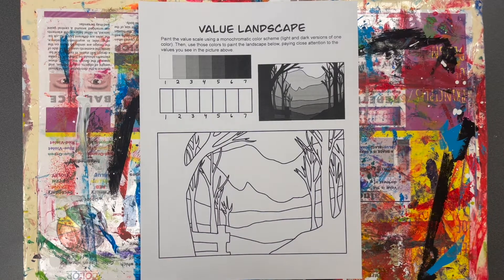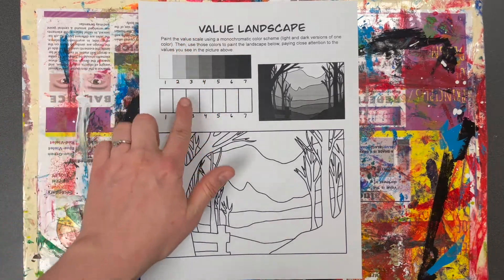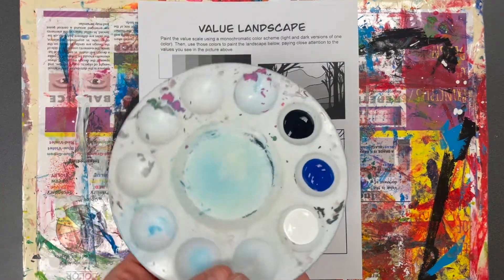Hello everyone. For this worksheet from your painting skills packet, this is page number three, and you're going to be painting a value landscape. The directions say paint the value scale — that would be this here. Start using a monochromatic color scheme, which means light and dark versions of one color.